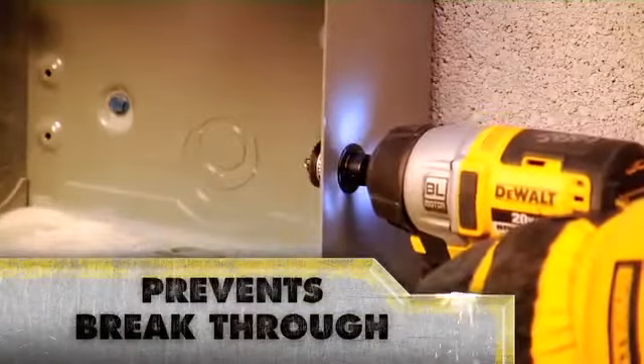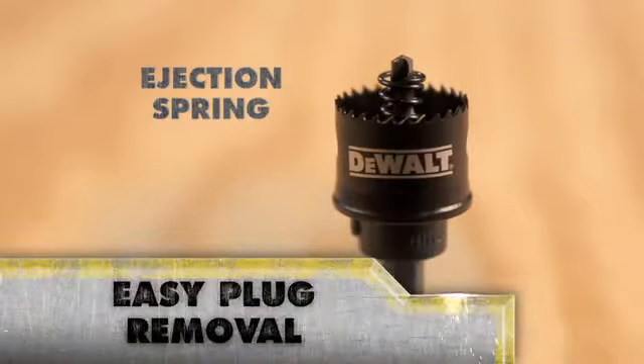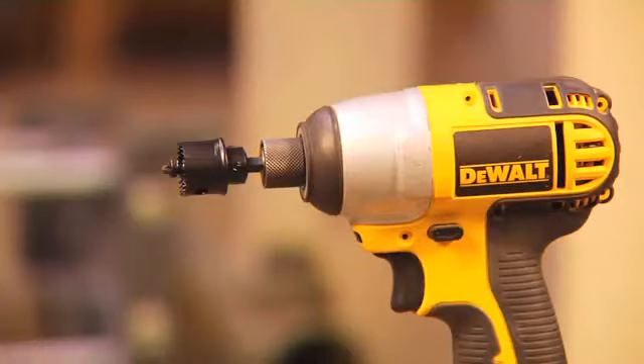A raised shoulder is designed to prevent breakthrough and the ejection spring means easy plug removal. The benefit of a hole saw cranked up with the durability of impact rating.